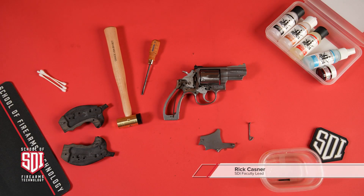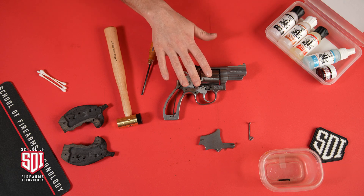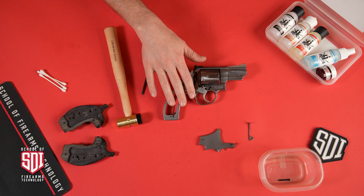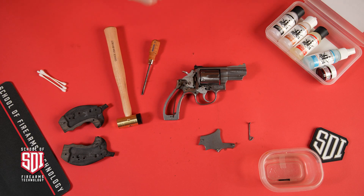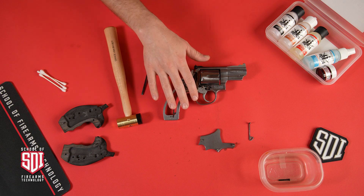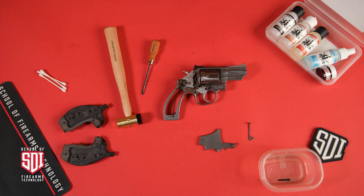Hi, I'm Rick Kastner with Sonoran Desert Institute. In this video we're going to be doing a light cleaning on the internals of this revolver, which we disassembled in a previous video — we'll link that below. We're going to do a light cleaning and also reassemble this firearm and return it to the owner.